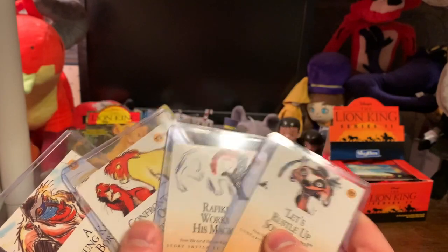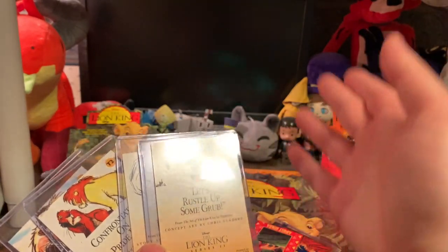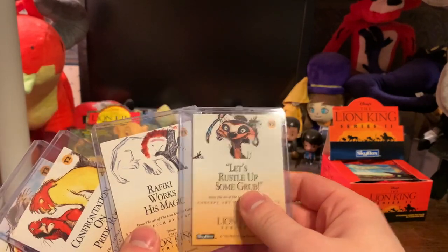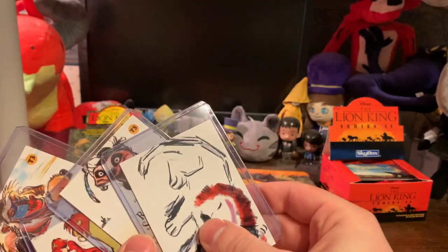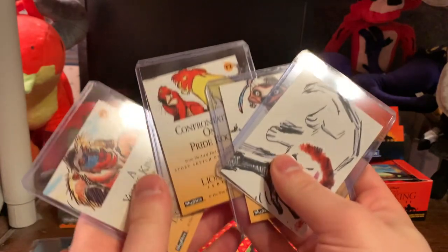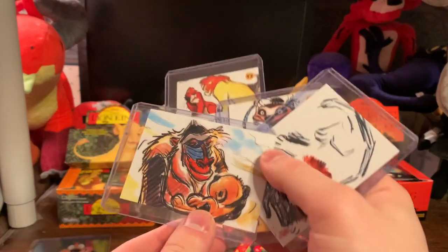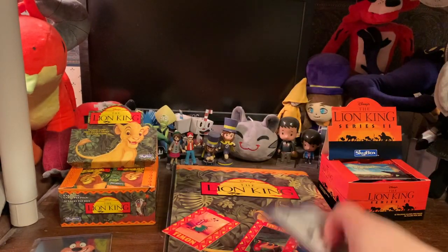Here are T1, T2, T3, and T5. Unfortunately I'm missing T4 — I could get another box and probably find it. These are very cool because they are sketch cards, and they just look really cool.